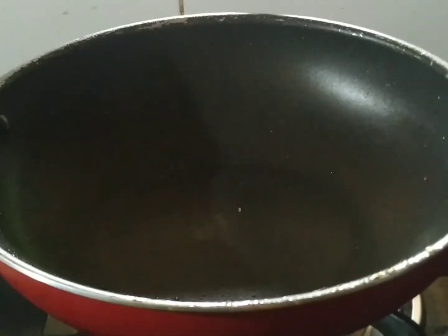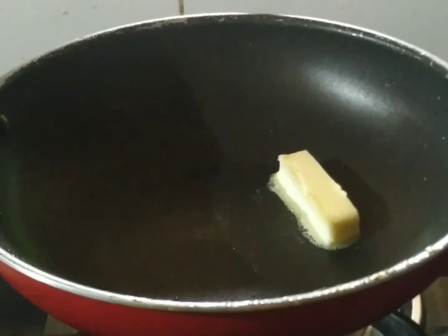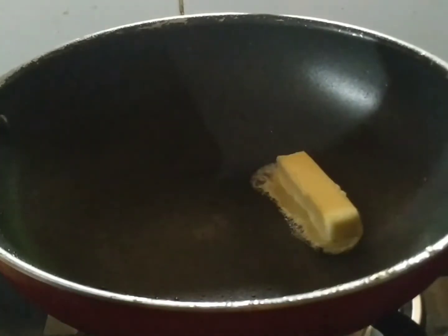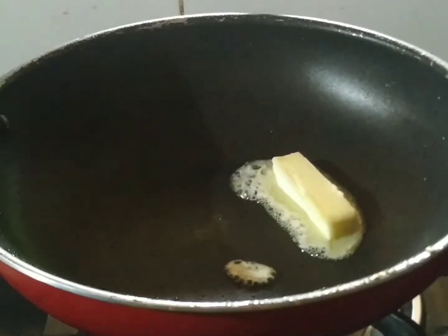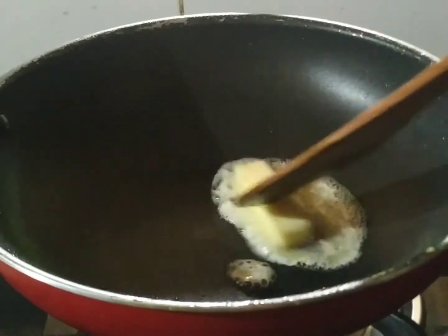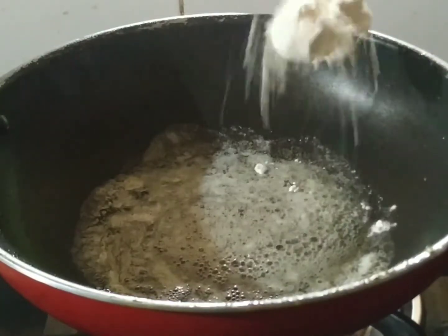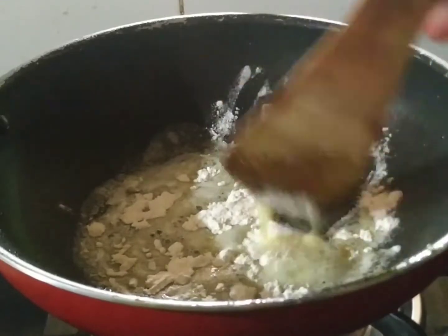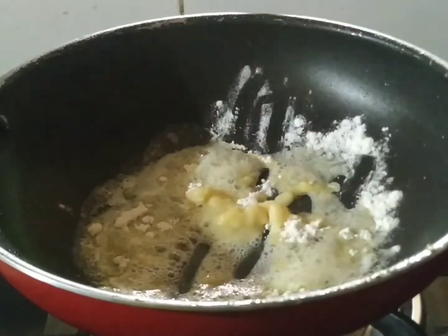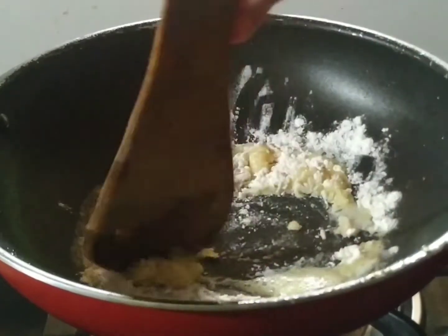We are ready to add the white sauce. We will add the butter — about 3 tablespoons of butter. We will add the butter and pepper. Let's add 2 tablespoons of butter. When we add the butter, we will get a hot water base, and mix it together.